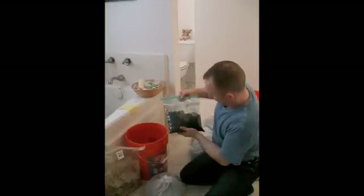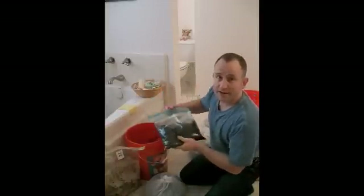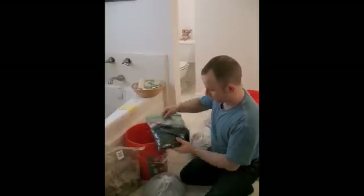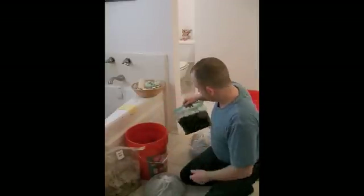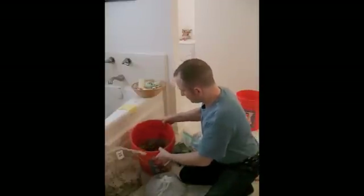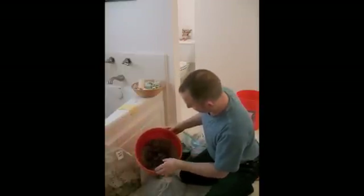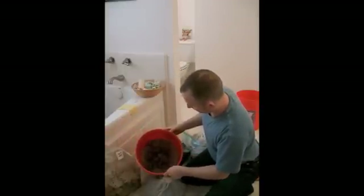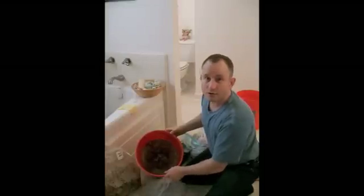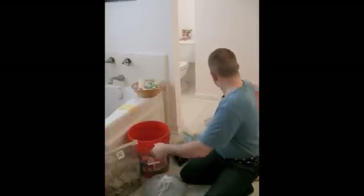I've been saving up the espresso coffee grounds for a while now in the freezer. These are all defrosted of course, but that way you can kind of save them up without them going rotten. We're also going to be using this — it's about two weeks old now. This is some coffee grounds that I've previously inoculated with the oyster mushroom spawn. You can see there it's growing — it's all nice and white.